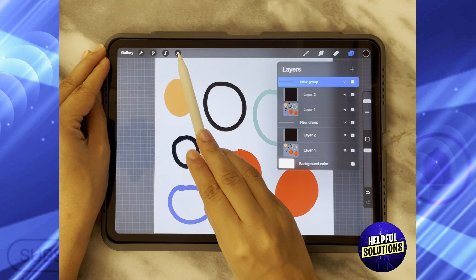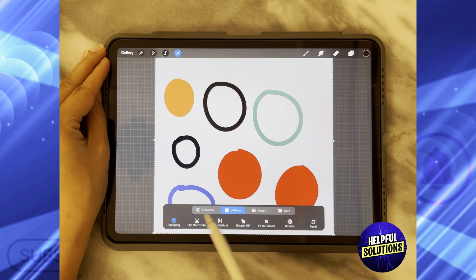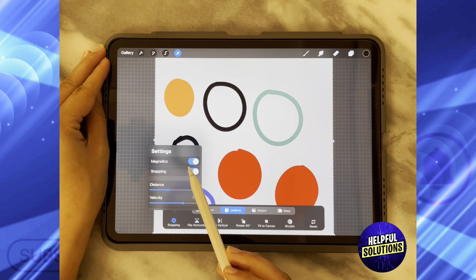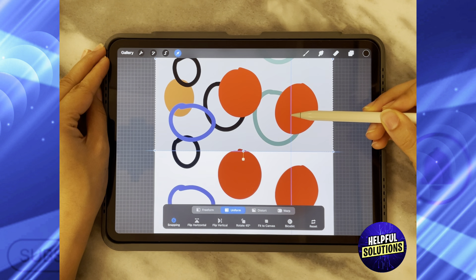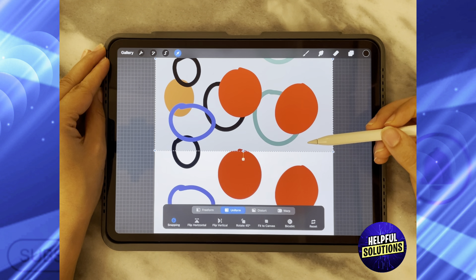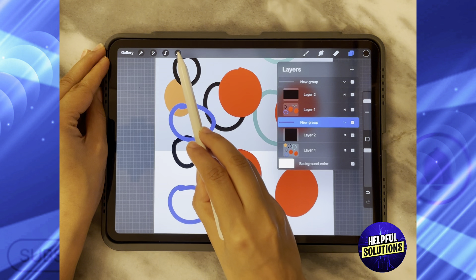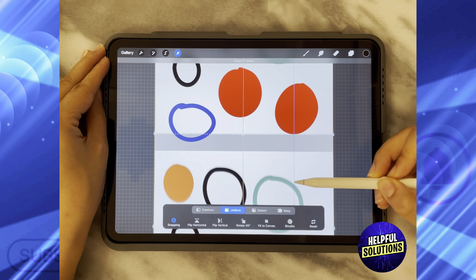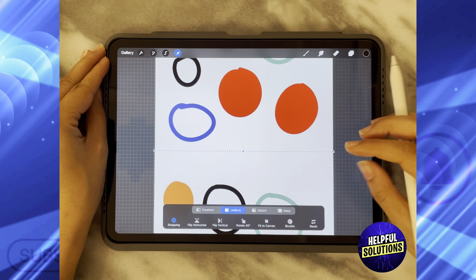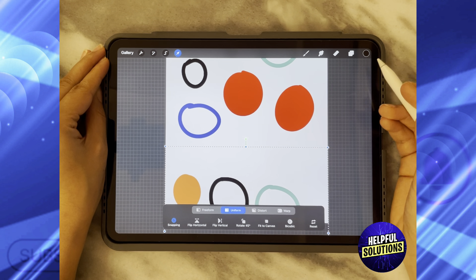All you need to do is go to the Select icon and click on Uniform. Ensure that Snapping and Magnetics are turned on, then start moving your design upwards until it snaps exactly in the middle. Go back to the other group and do the same thing, but move it down until it reaches the exact center.